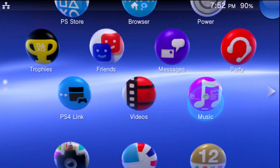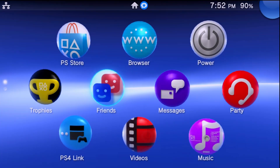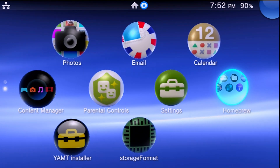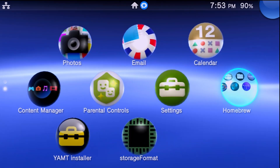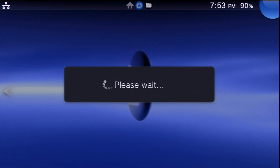Completely power down the console and then turn it back on. Once your Vita turns back on, your apps should all be there — you did not lose them. At this point we can load up VitaShell, because we're going to begin transferring all of our data to the micro SD card.